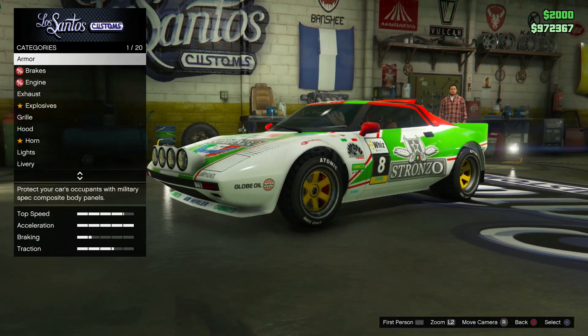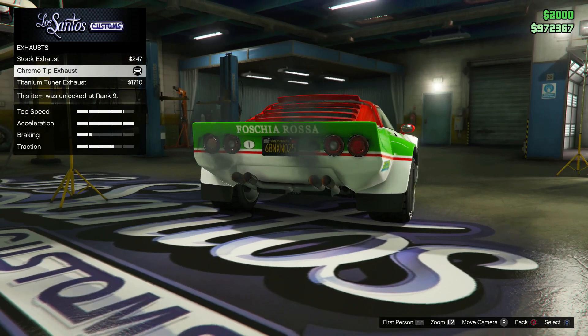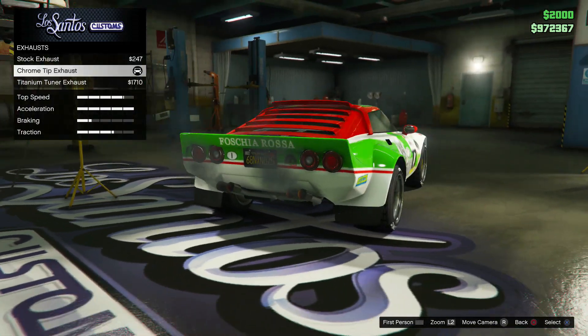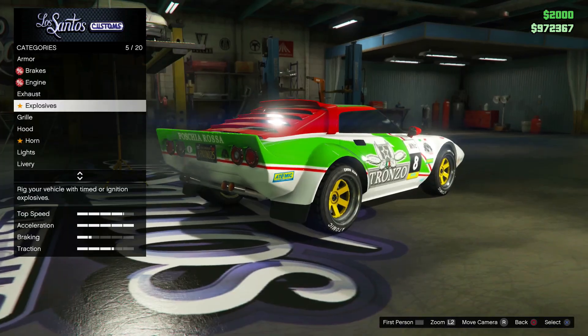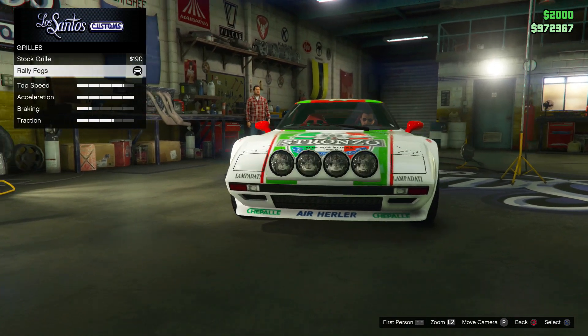So the upgrades - as usual I went for full armor, full race brakes, full engine upgrade. There are some exhaust options: there's a rusty stock one, a chrome tip exhaust, and you can also get a titanium tuner one.